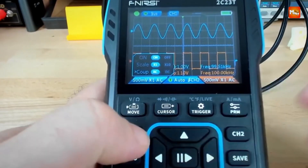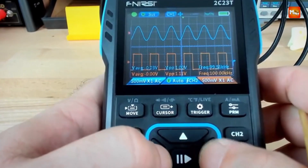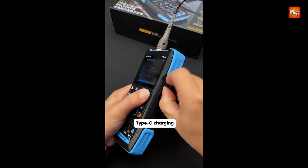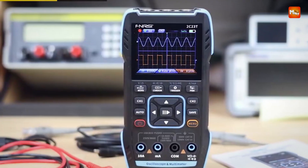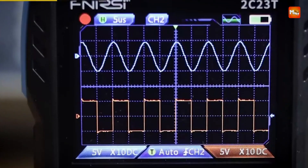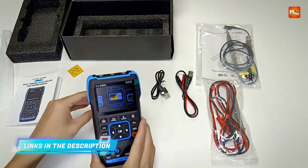The built-in signal generator can output seven waveform types including sine, square, triangle, and noise, with a maximum frequency of 2 MHz and 1 Hz step resolution. Users can adjust the frequency, amplitude, and duty cycle, making it perfect for testing and calibration tasks.